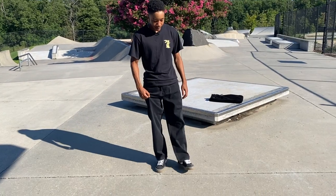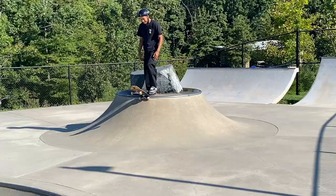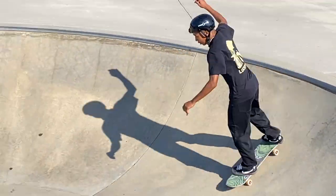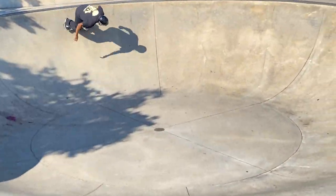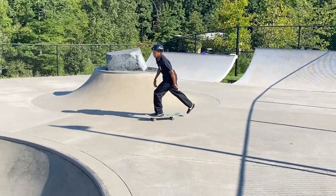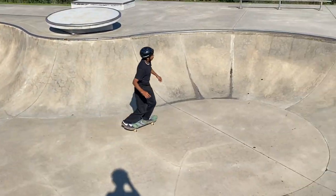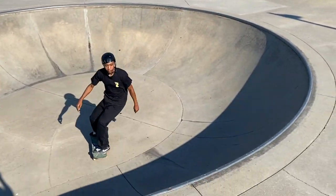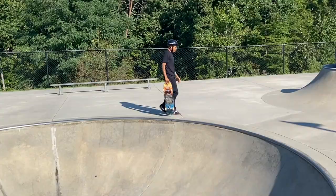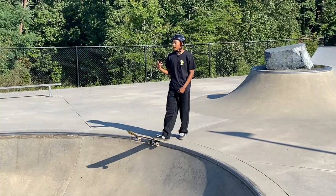We'll start with some really basic stuff and then elevate from there — they feel pretty good already. I like them, they feel like normal pants but a little looser. I definitely think they're gonna last a while too. I'm not much of a transition skater but let's roll around a little bit more.